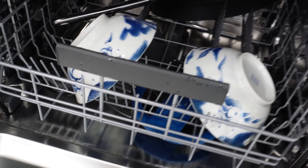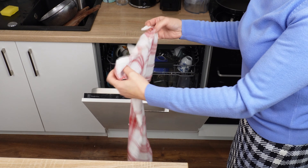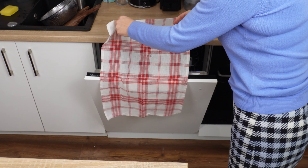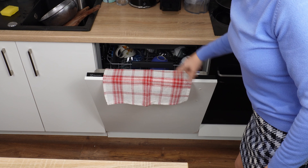However, there is a way to ensure that dishes, including plastic ones, are dry. You won't see a single drop of water on them anymore. The problem will disappear in just a few minutes. All you need is a towel, or even two — but you won't be wiping the dishes with them at all. The towel will do all the work for you.